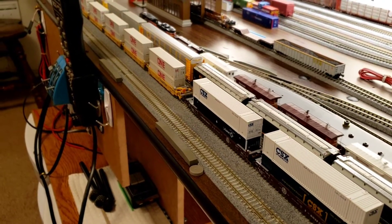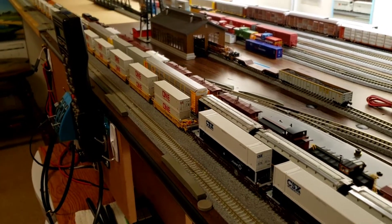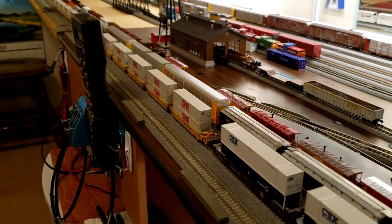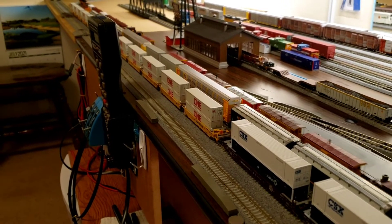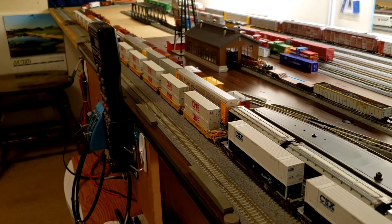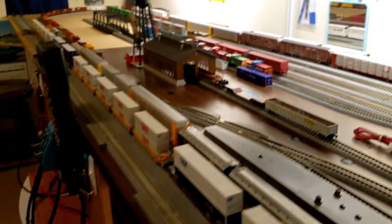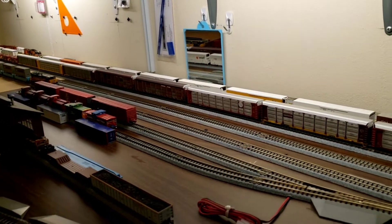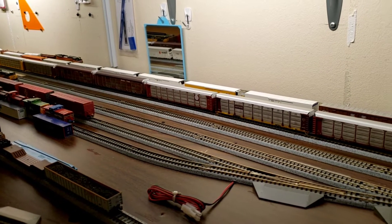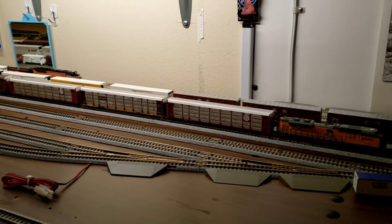We're going to bump up 1996 to about 28 speed steps. That engine looks really, really good — I really love the colors on this engine.